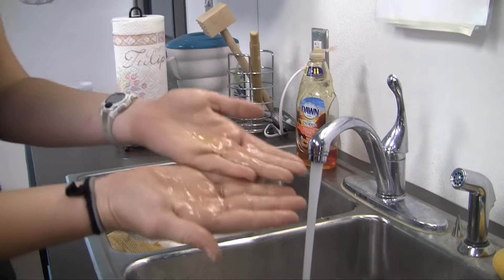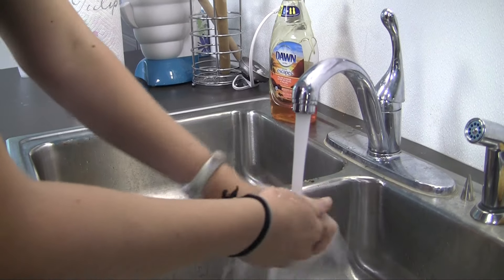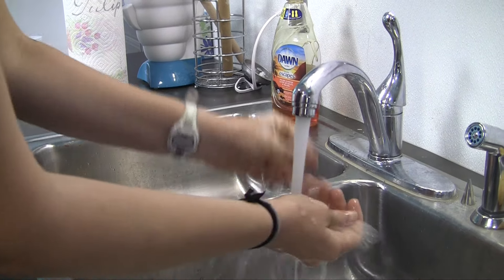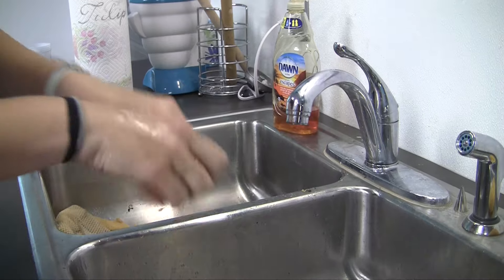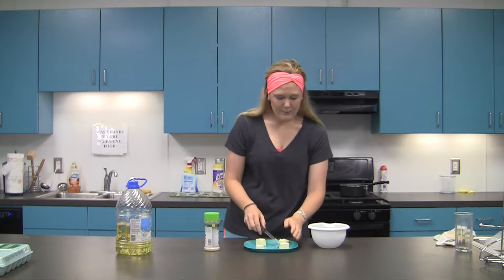Now the most important thing when you are cooking in the kitchen is you want to wash your hands first. So we're gonna go ahead and do that — just a little squirt, rinse those hands, give them a shake.